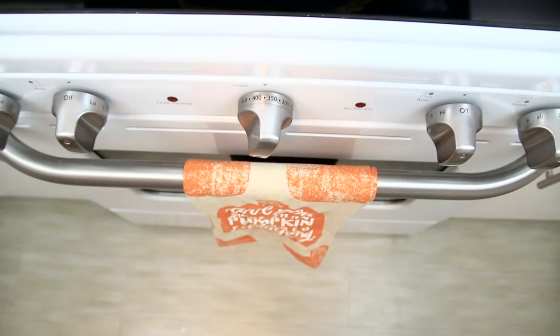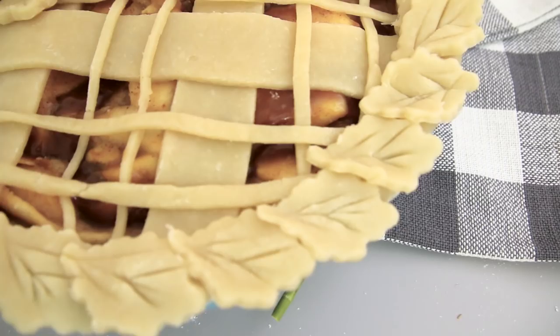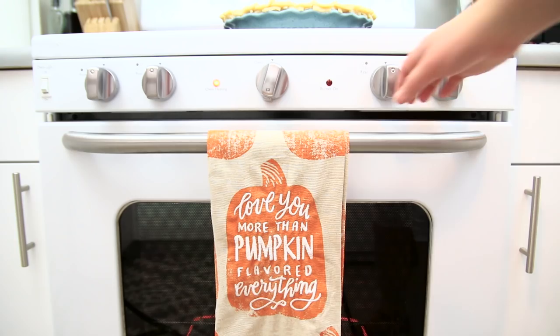When you're ready to bake any of your pies, make sure to preheat your oven to 375°F, then beat one egg and brush it all over the top. Bake your pie for 20 to 25 minutes, or until the pie crust is golden brown.